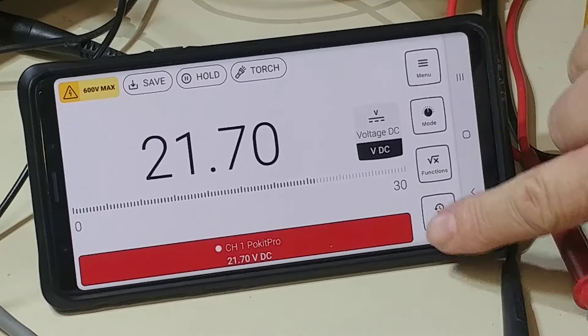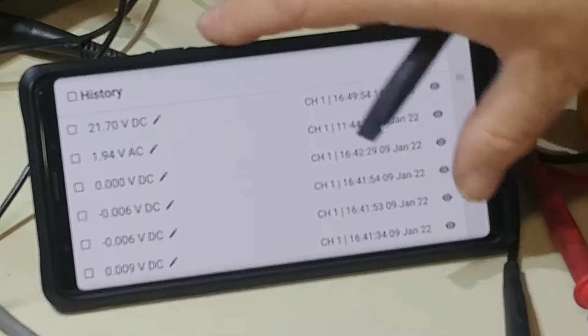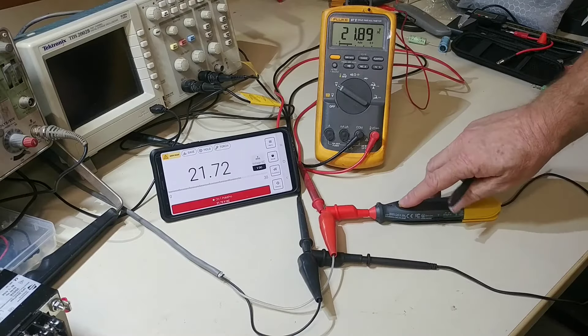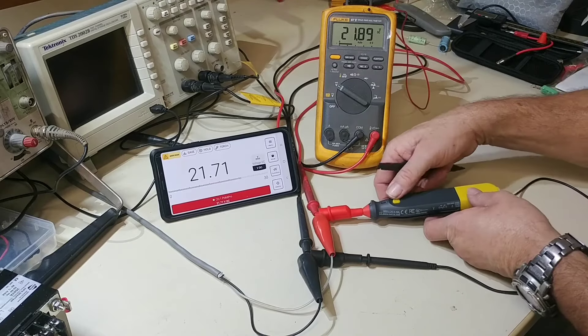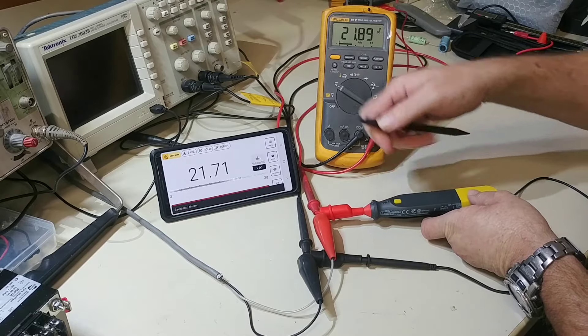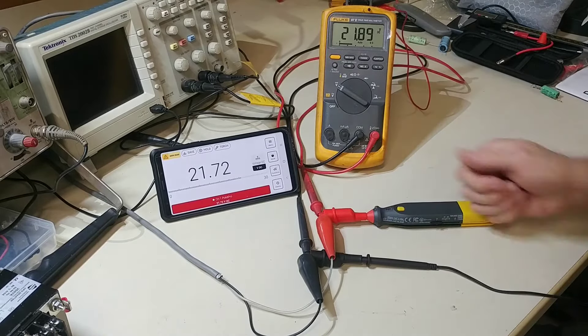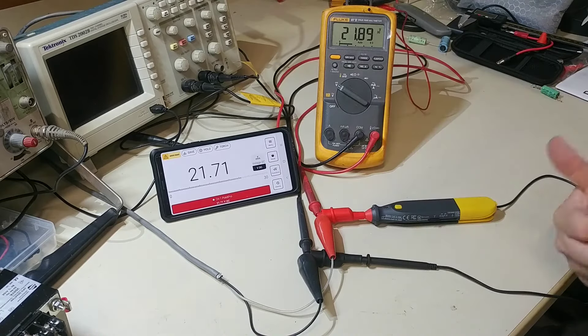That's pretty handy for troubleshooting — I can reset the min/max anytime. Going back to the main function I can deactivate those. Anytime I want to save a reading I can hit the save button and it goes into history. I can also pull up the history to review anything saved. I can also hit the physical button on the device to save a snapshot to history while working without touching the screen.